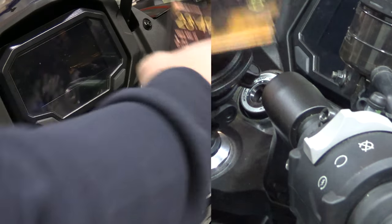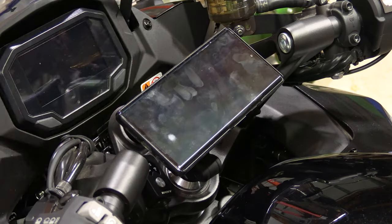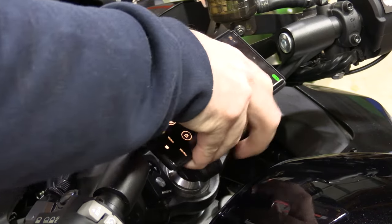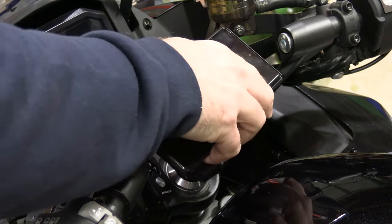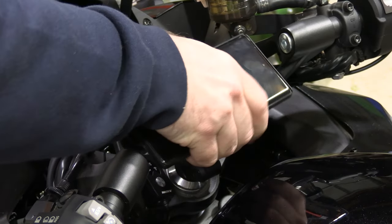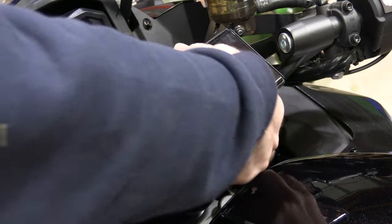Then if you take your phone, it pops right off. Go ahead and twist your phone — that's going to give you more torque to make sure everything's secure. And if it's all good, then that's all there is to it.